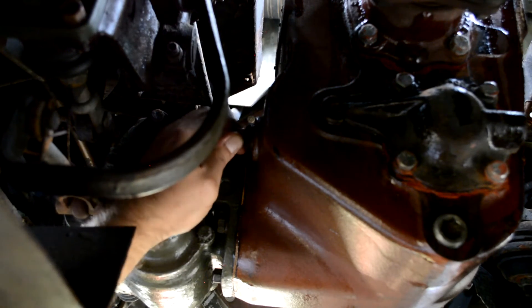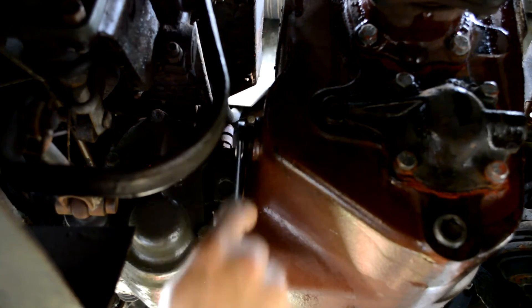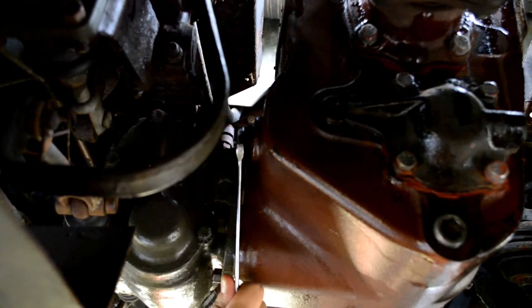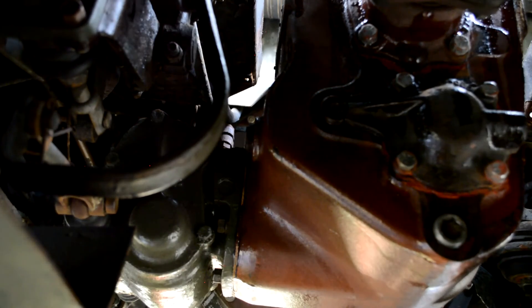Supposedly this new oil should help with shifting into second gear, which is always stiff for pretty much every Deuce out there. So we'll see if this helps things out. Okay, that's buttoned up — now let's go for a test drive.